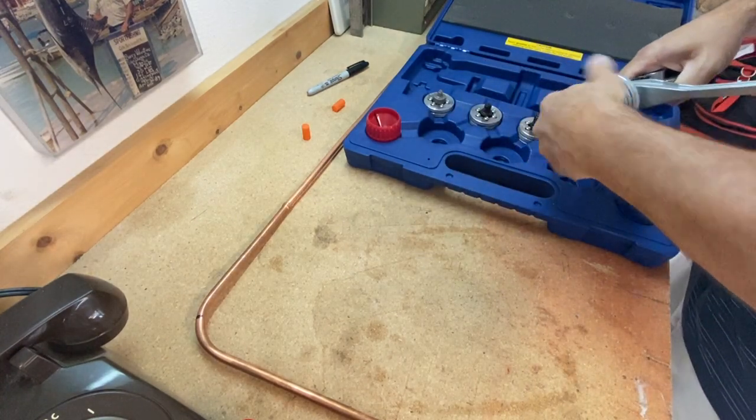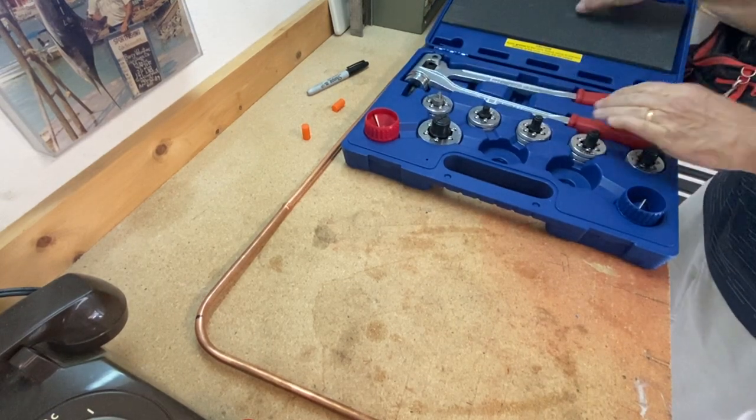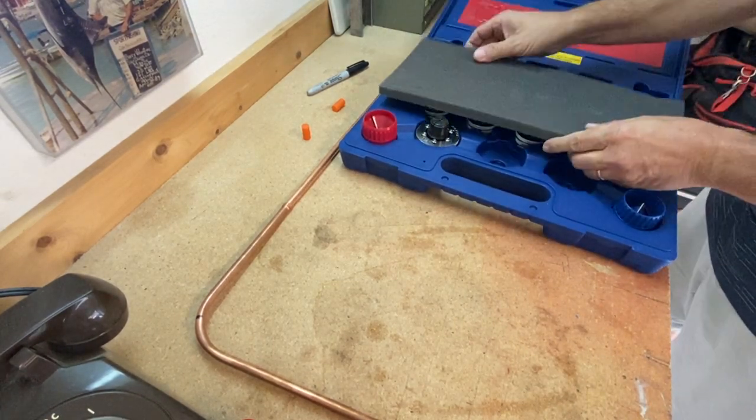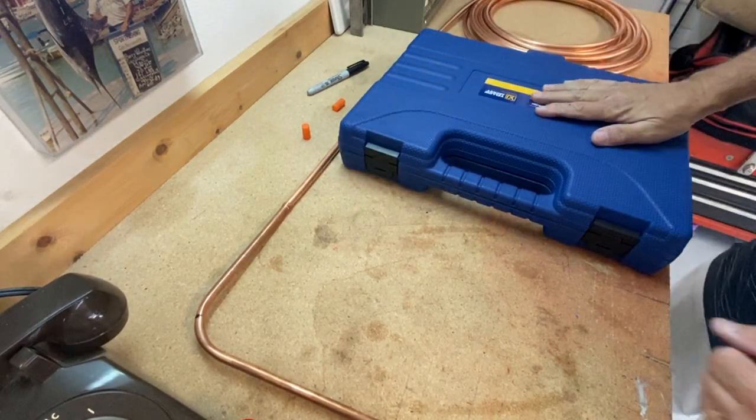Okay, you're all done. Everything gets put back away — make sure everything's nice and clean. Put your tools back in. Always got to take care of your tools. Ready to put back in your truck.